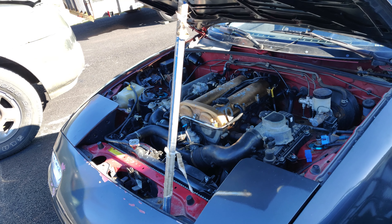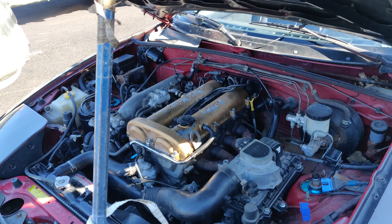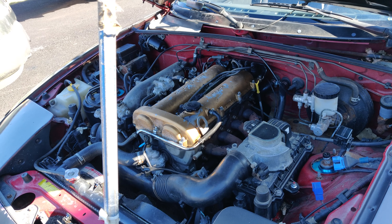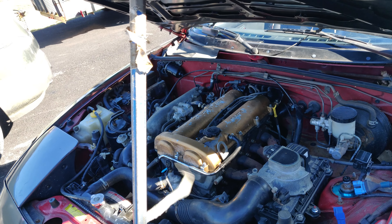Smoke - not a lot but just a bit. We're gonna have to tear this down. Poor Miata motor - literally when it comes to its timing, something is off.